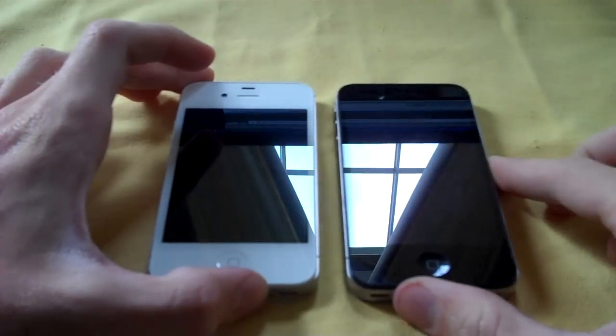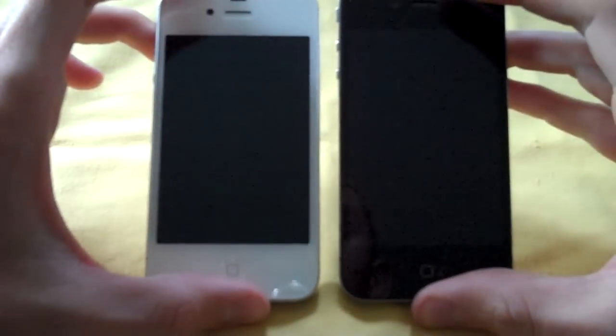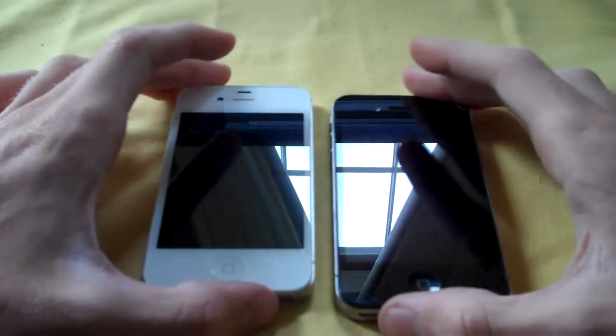However, I've heard from many people that the screen looks smaller on the white one — but that's only because of the contrast. On the black one it kind of blends in, whereas on the white one you see the exact screen area.